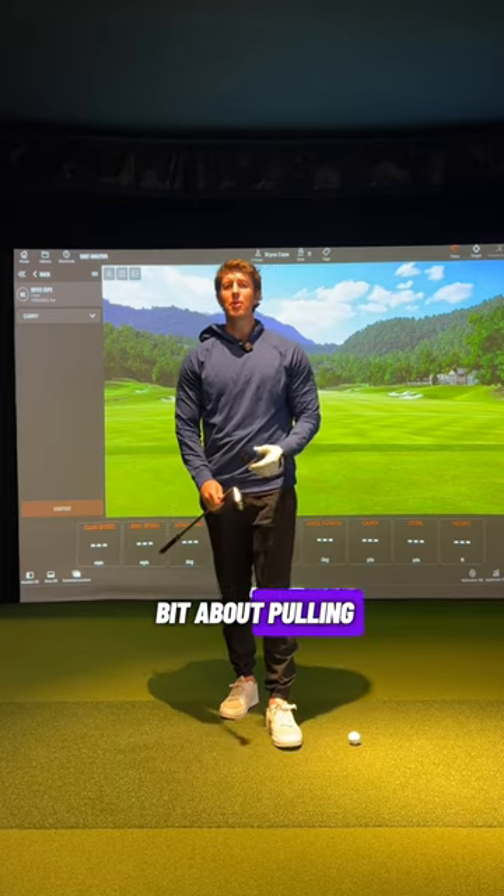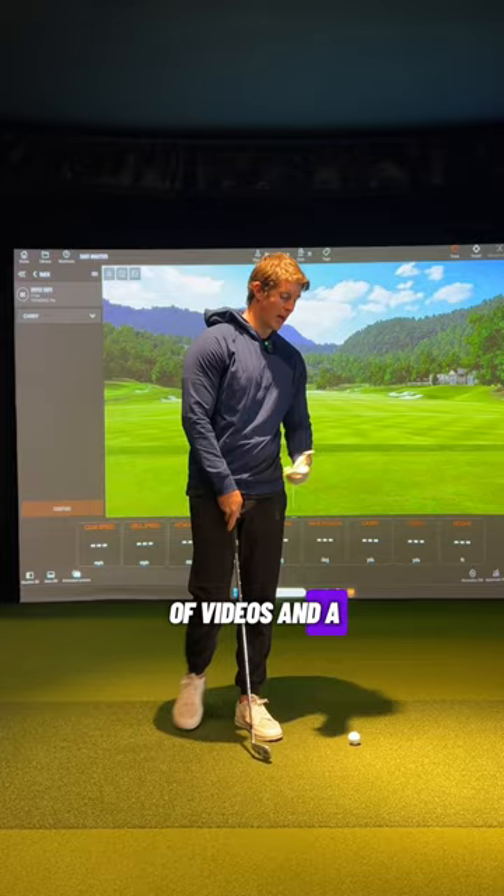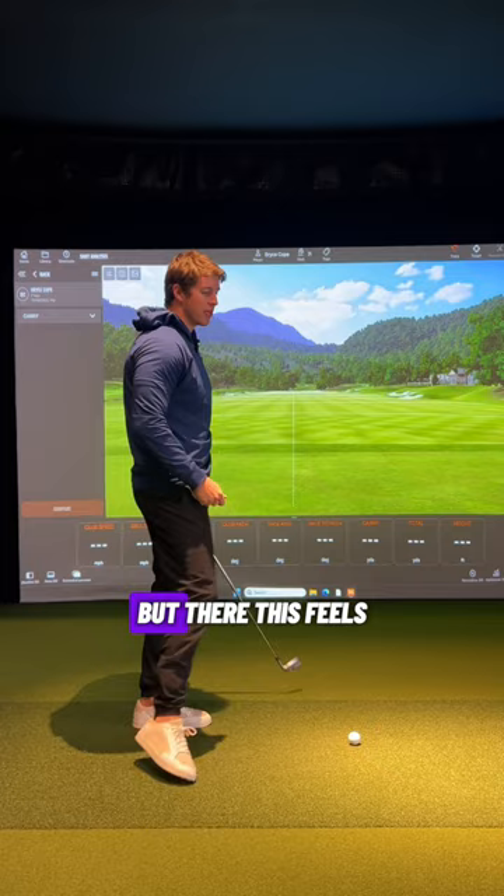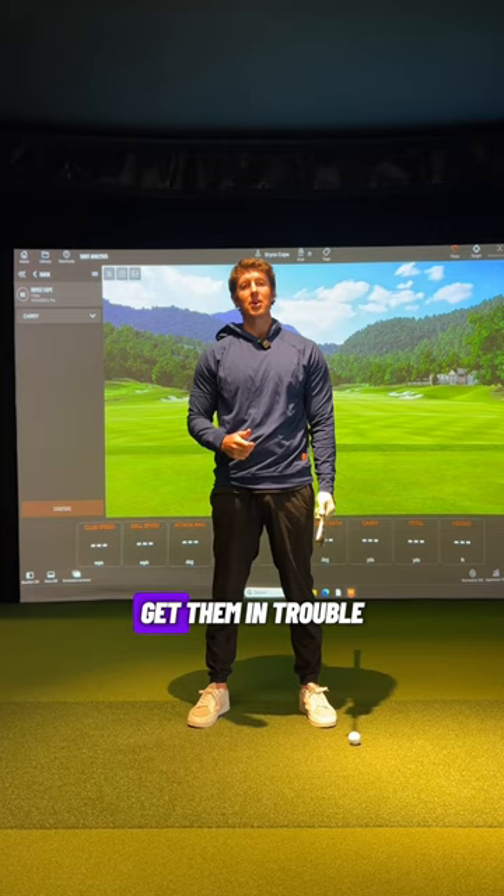Let's talk a little bit about pulling down with the hands to start the downswing. There are a lot of videos and cues out there that talk about getting up to the top of the swing and feeling like you pull on a rope or pull on a chain to get the arms lowering in transition so you can start to shallow that golf club out. But this feels not necessarily wrong — there is one move that I will typically see players get in trouble when they try to do this.